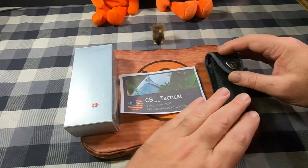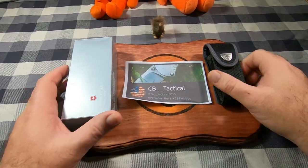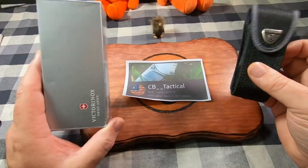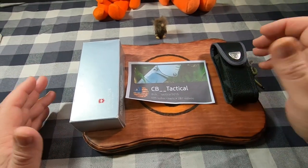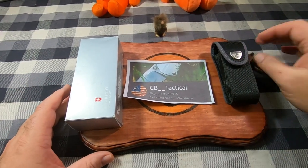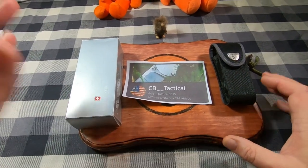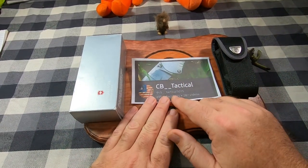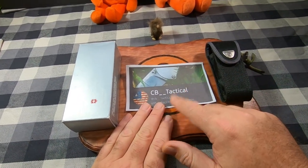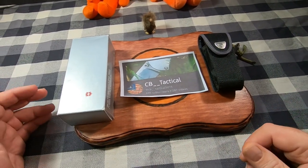Hey everyone, how y'all doing? So today I have another traveling knife to check out, and it happens to be a Victorinox, so double cool for me. This is one I haven't seen yet, so I was excited to get a hold of this. This is a traveling knife started by CB Tactical — it was his knife, and he sent it out as a traveling knife for the rest of us to look at.